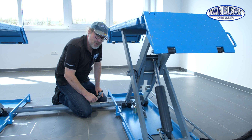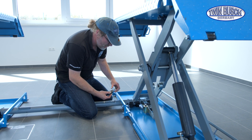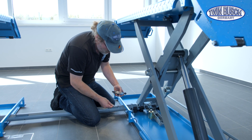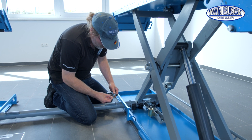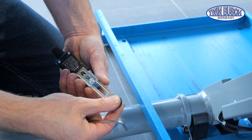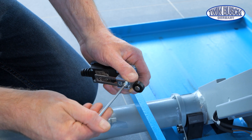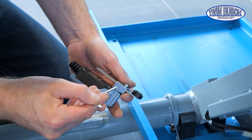The same limit switch is installed in all 3 positions on this scissor lift model, the so-called 8108. There are different adjustment possibilities. With this type of limit switch, you can adjust the length of the sensor arm, and you can also adjust the angle of the arm.